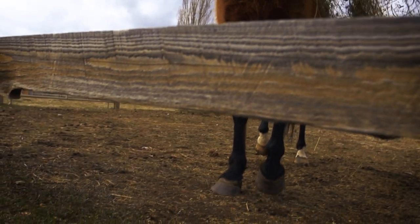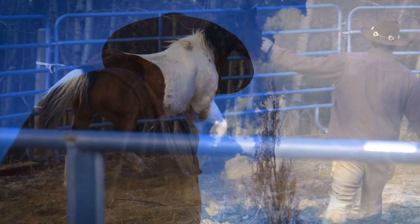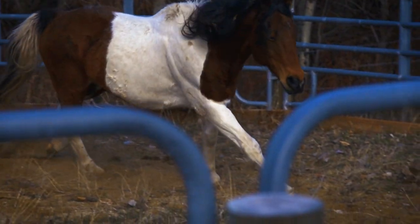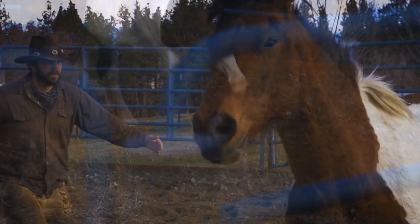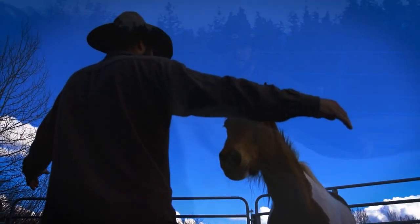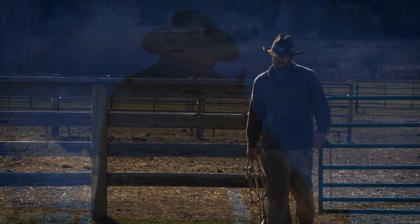There's no end to the work that goes into tending four-legged critters. One chore involves Laramie keeping up his training of this young horse. Once green broke, Laramie's been teaching him that there's a time for work and a time for play, forging a deep bond between man and horse.